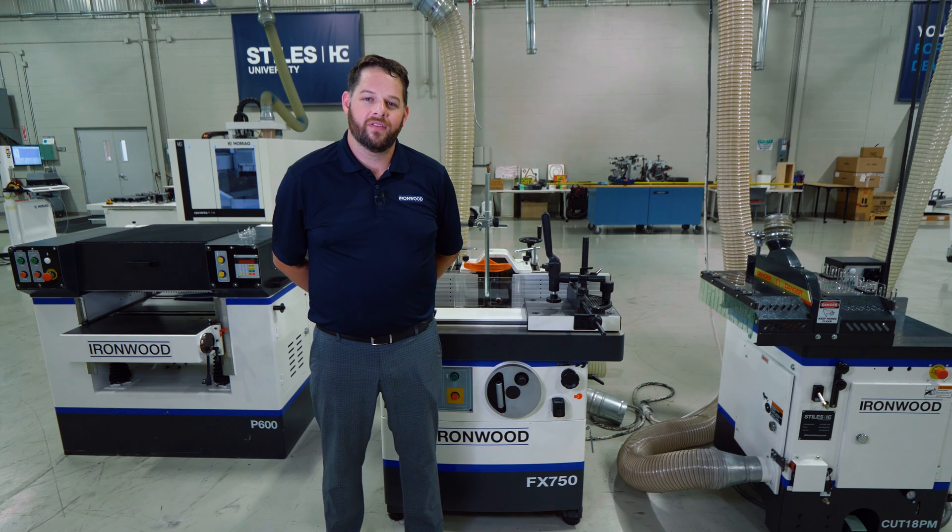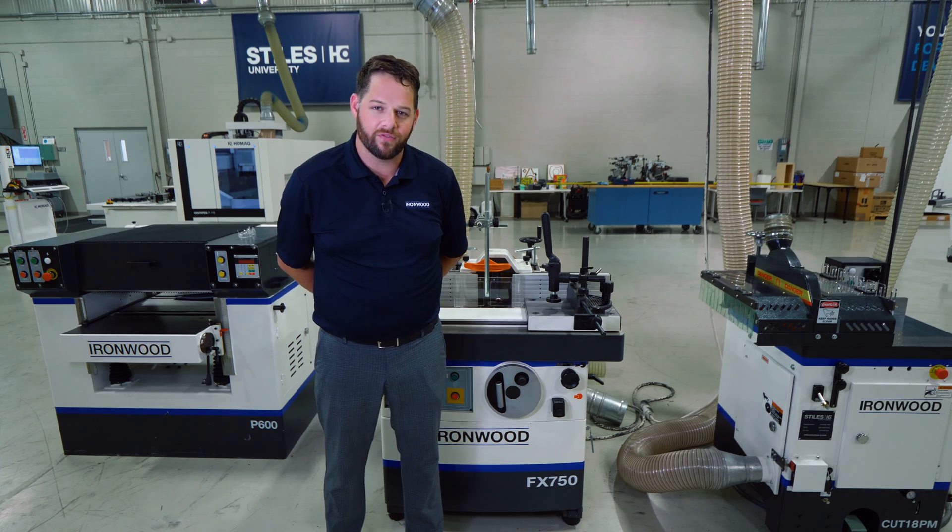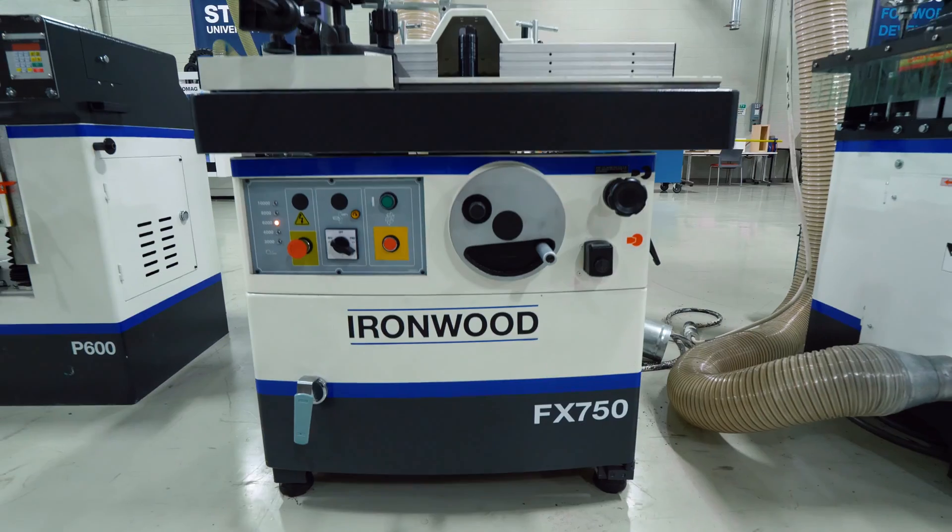Thanks again for joining us here in Grand Rapids, Michigan to discuss the Ironwood FX750 Spindle Shaper. I'm Stefan Schwartz and it's been a pleasure having you with us.